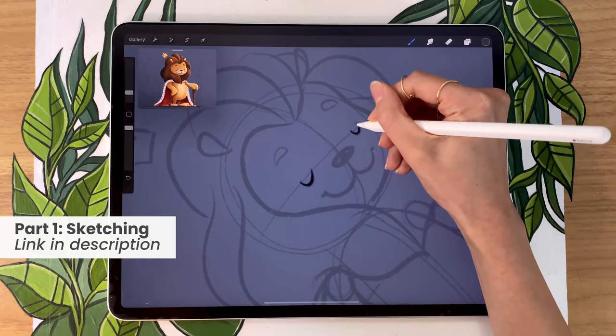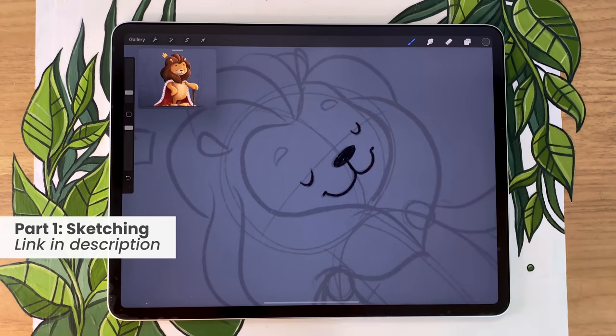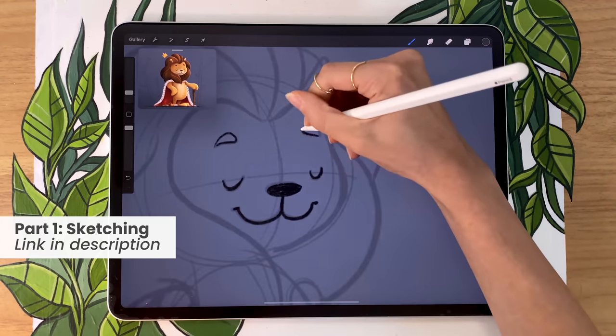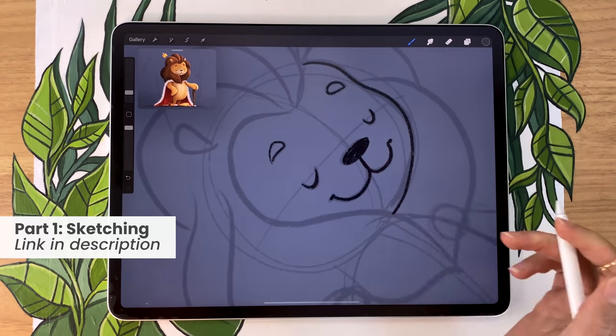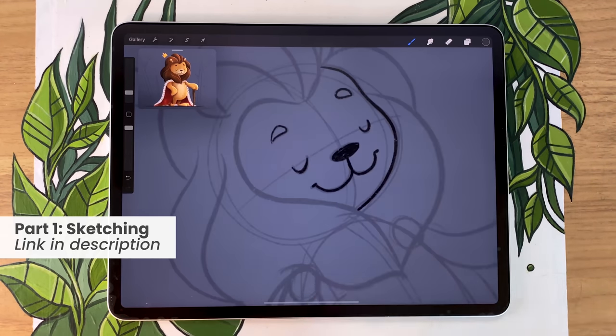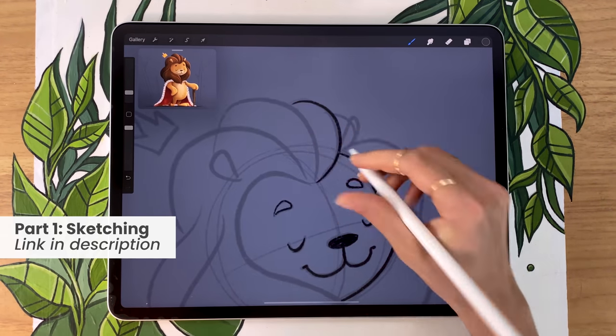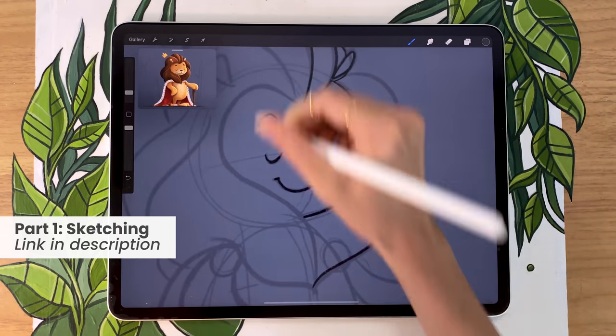This video is part two out of two of a mini-series in which I go a little bit more in depth on some subjects such as sketching your character, colouring your character, as well as shading your character. In part one we created a sketch and I talked about the basics of sketching. Part two, which is this video, is going to be more about colouring and shading.